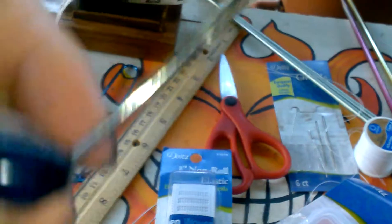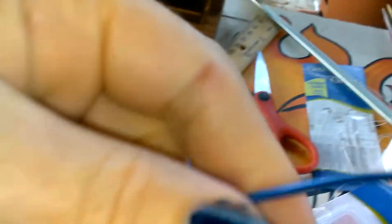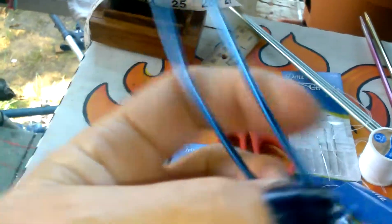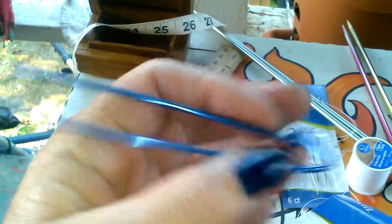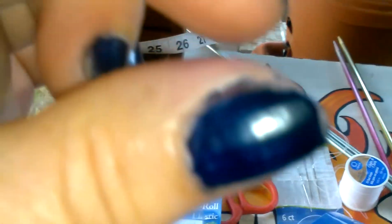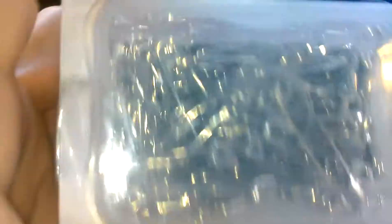You need a yarn needle, looks like this. You need some kind of a holder so you can hold the elastic into the waistband and sew it up, or those little holders that you can buy and attach as you're going. You need at least one big safety pin.